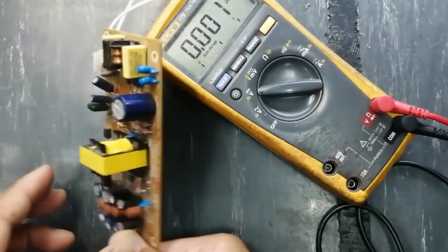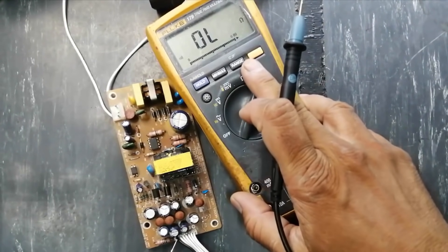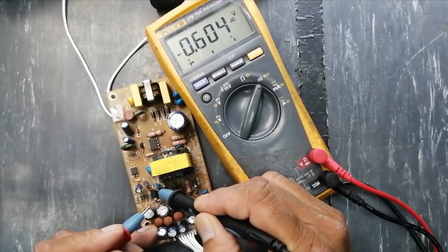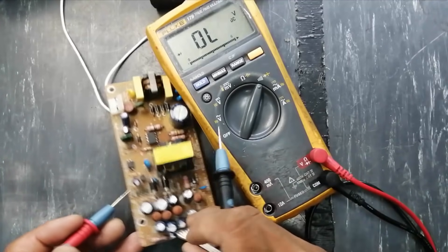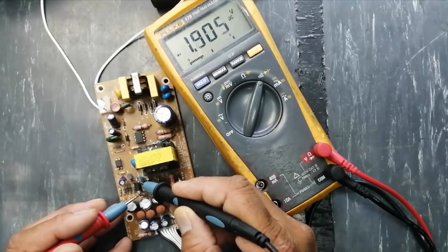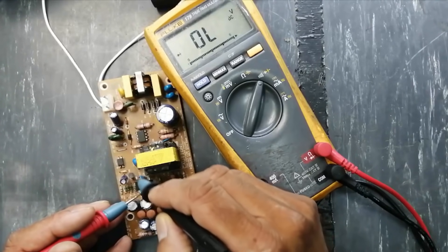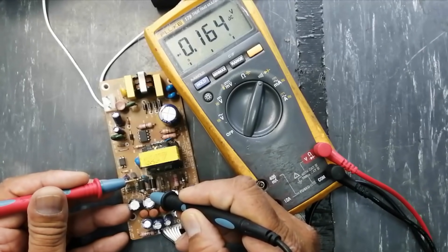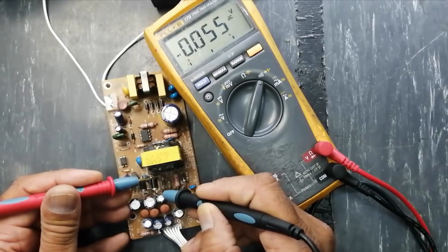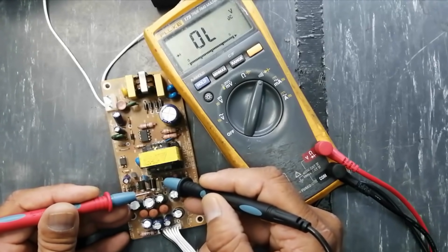Now I will disconnect power and detect the short circuit in the output area. First, we have to test the rectifiers. Set the multimeter to the diode test function. Connect to one diode — it is charging the Schottky rectifier — this diode is reverse biased, charging the capacitor through the transformer winding. Now reverse the leads: 0.164. That means this diode is good. Now connect to the second diode — it is giving a short circuit. Reverse the leads — we are finding the same short circuit. That means this diode is suspected.